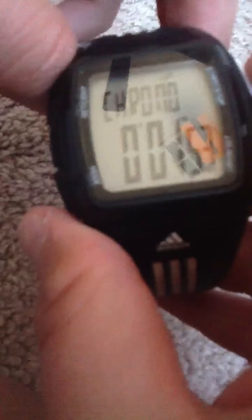Then you press this bottom button right there — let me press it. It goes to chrono, and this white button here, you can start it and then stop it, so it's like a stopwatch. And then this one resets it if you hold it. Then press that button again and it goes to the next mode.